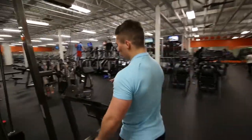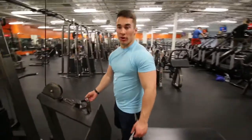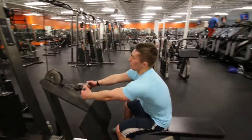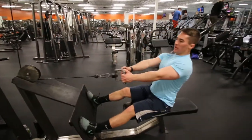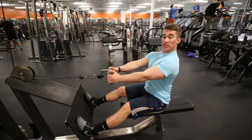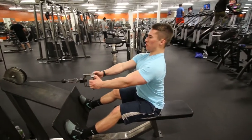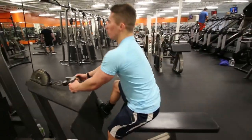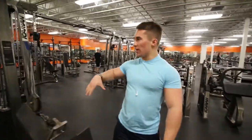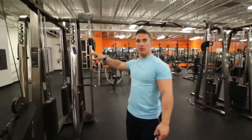Next thing is a good old-fashioned seated cable row. Main thing to keep in mind here — scapula retracted. We're going to lean forward a little bit, but we're still going to keep tension on our lats and just pull back. About 10 to 12 reps here, and about 15 to 20 reps on the rope face pulls.